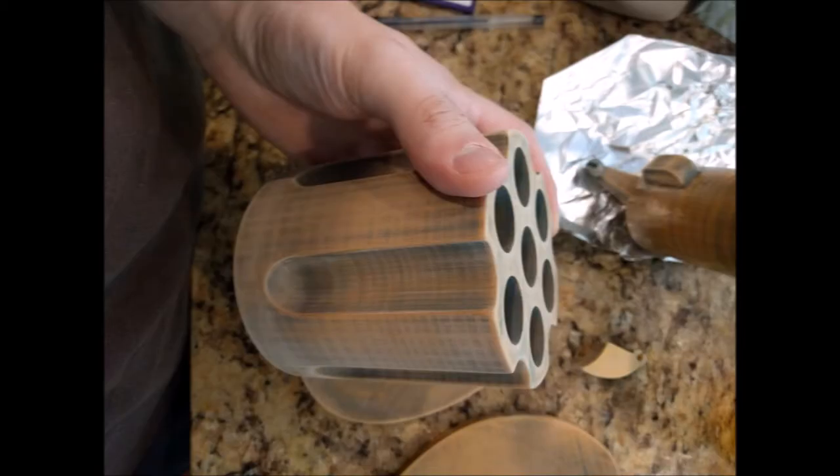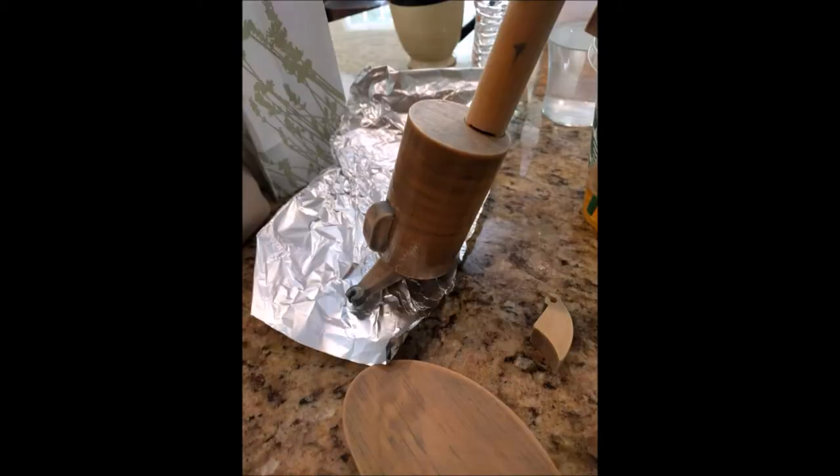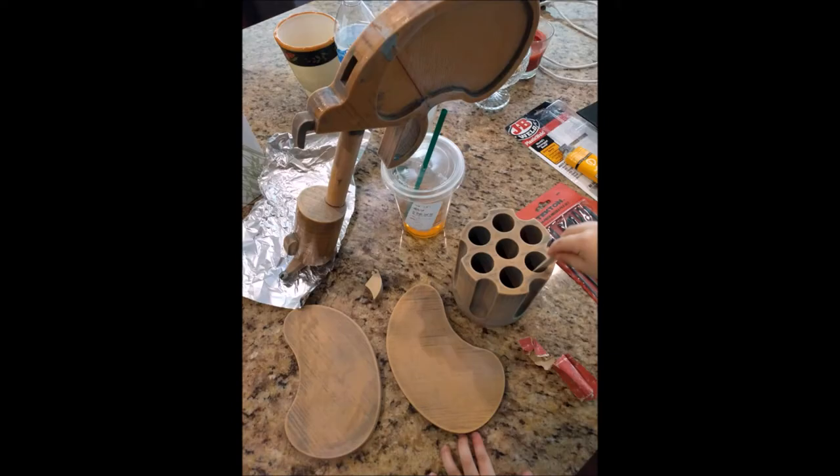As I continued to sand, I noticed certain areas that were flawed from the print and needed filling. I remembered there was a product called Smooth-On that was meant for 3D prints. Well, I didn't have that, and it's not the cheapest stuff in the world, but I did have the JB Weld epoxy. So I took a risk and applied the JB Weld as a filler in certain areas — primarily the handle and the barrel. Luckily, this stuff worked great. It made a fairly smooth surface, and it could be sanded pretty easily.